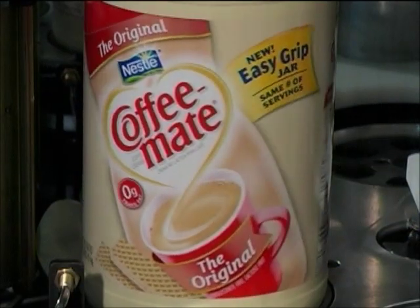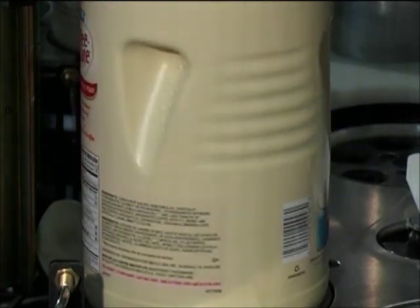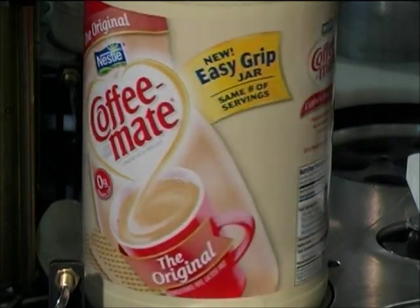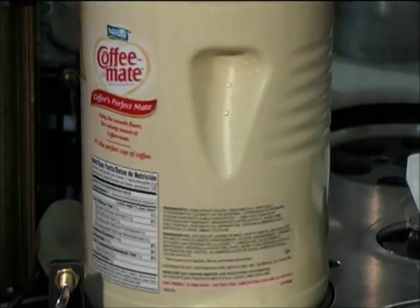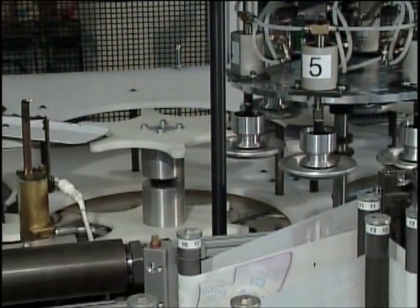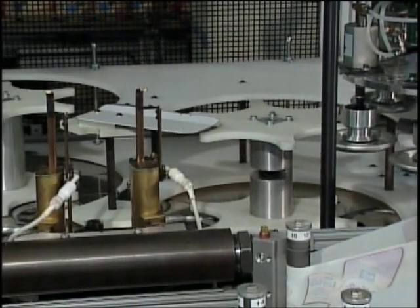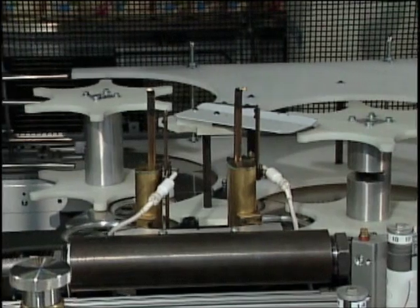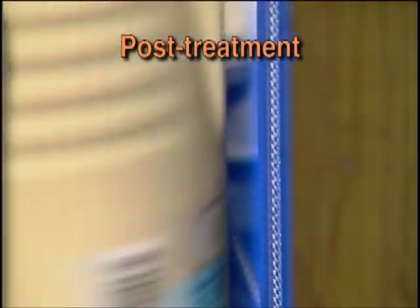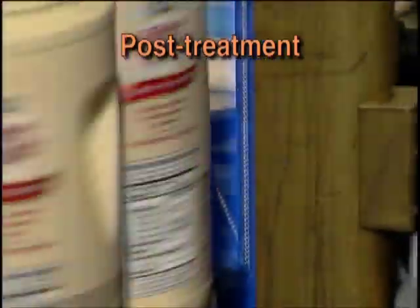The Dynacal process assures that the decorated container will stay usable, squeezable and legible throughout the product's life without fear that the label will peel, flake or fall off. Immediately after label application, the decorated bottles are transferred to the post-treatment operation. Post-treatment enhances and ensures fusion of the label with the bottle.